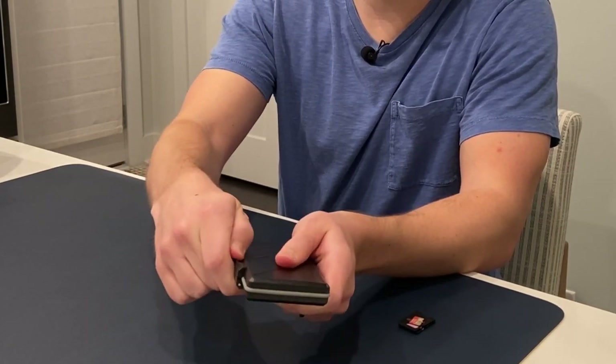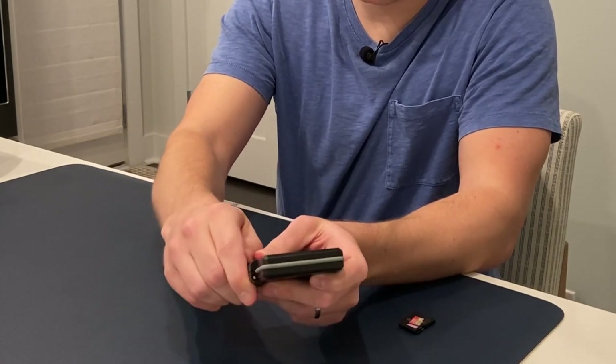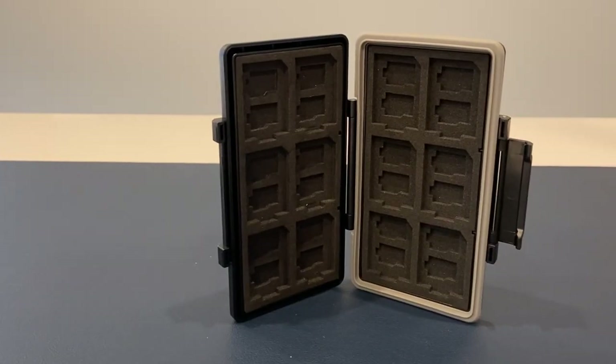So there's a locking mechanism here which keeps it sealed — let's see what this is like. Pretty sturdy. Feels like a strong hold, like it's not going to just pop off in your bag or at any time you don't want it to.